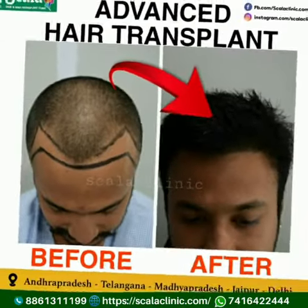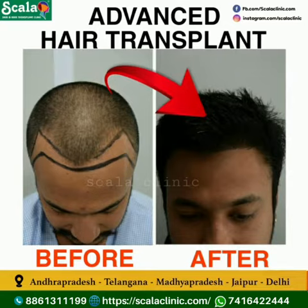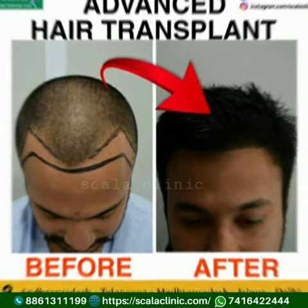After hair transplantation, you have to take proper medication and regular PRP treatments for best results. Book your appointment today and contact us for more details. Thank you.